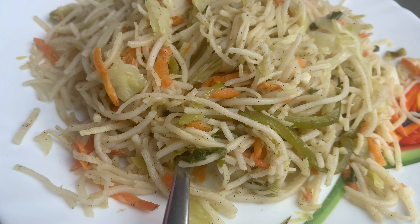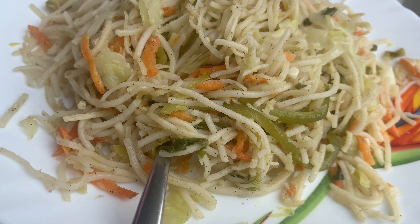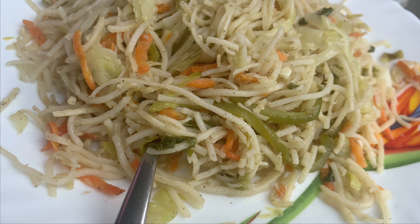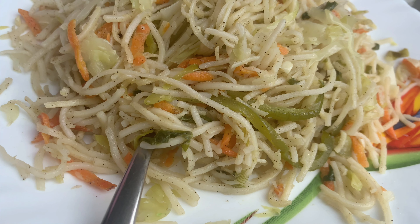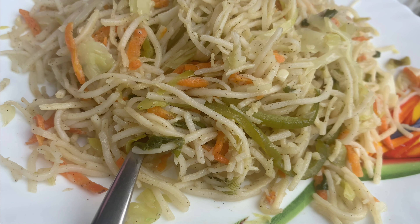So let me tell you how to make vegetable hakka noodles. I will tell you how to make the vegetables. Like, share, subscribe. Come on, please! Thanks for watching. See you again!